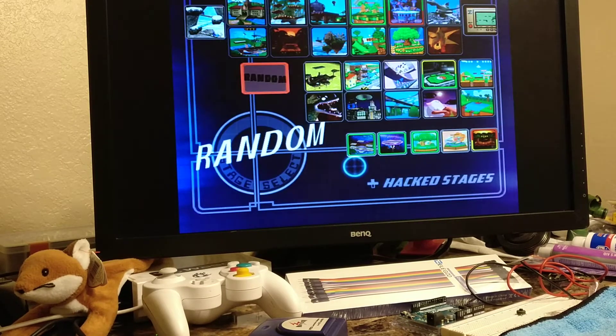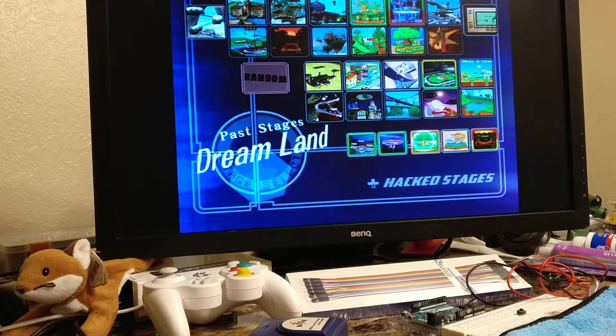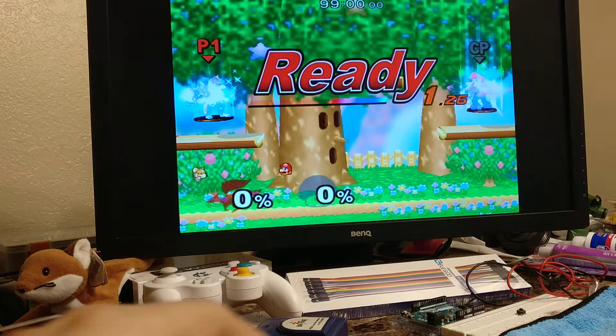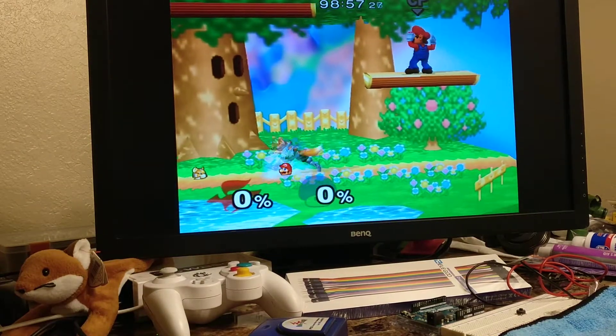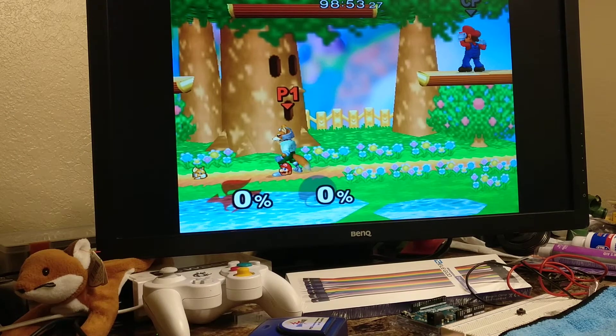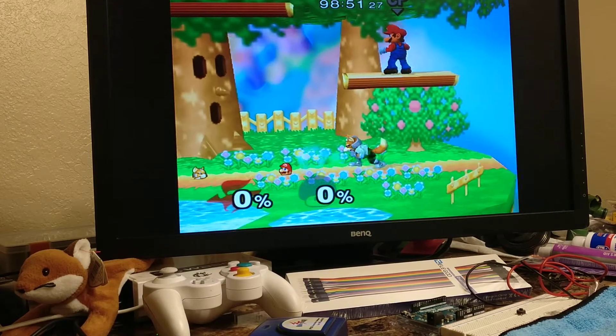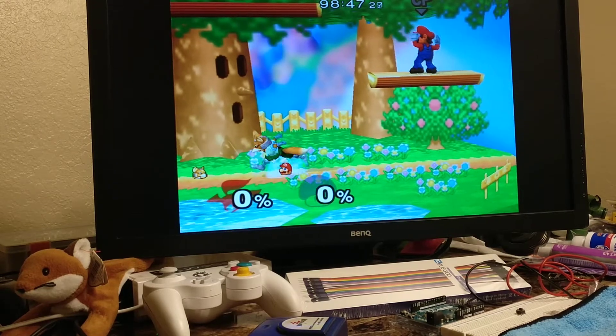The first thing I want to show you guys is the perfect dashback. Sometimes Melee can pull your controller inputs in between when you are trying to smash left and right on the analog stick, resulting in a slow turnaround like that.